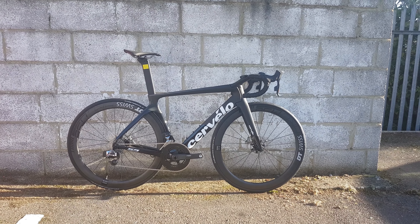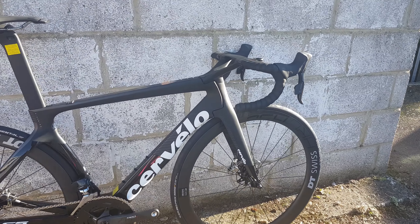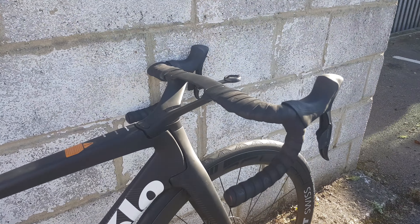Hi guys, welcome to today's video. Today we finally have a chance to look at the S5 disc. Saw this in Germany a few months ago, so it's good to see it again in the flesh.